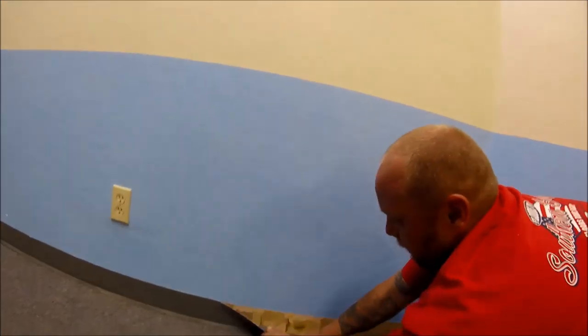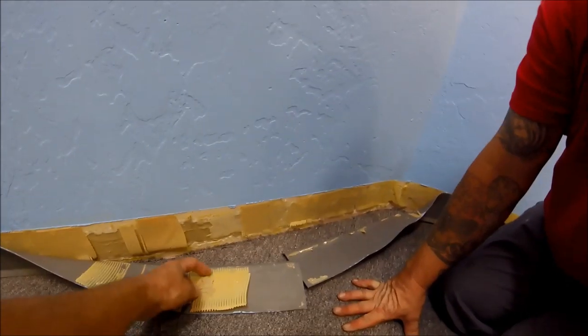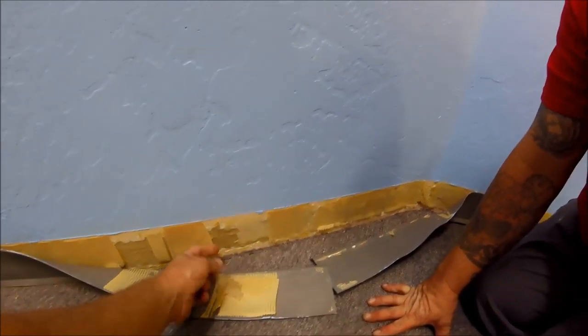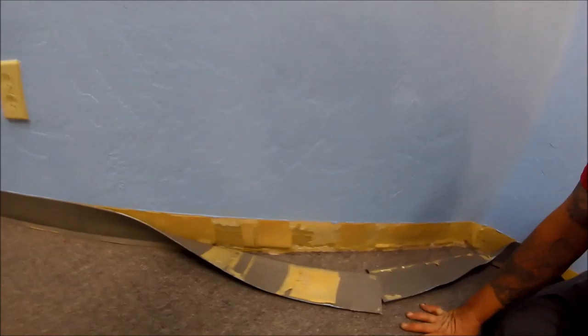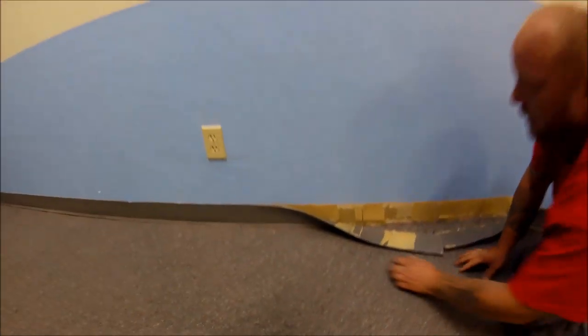That way, if something does get ripped, it's going to be down below. See how this just came off? That's all glue, and this is sheetrock paper. If you pulled up, that would pull up above the paint and you'd have to repaint. So I always want to pull down whenever you're pulling the coat base off.